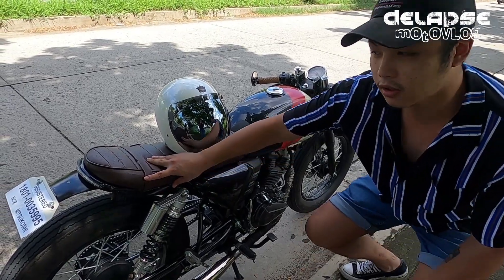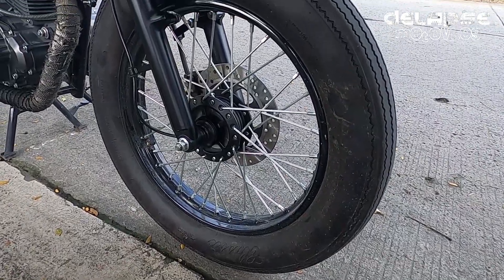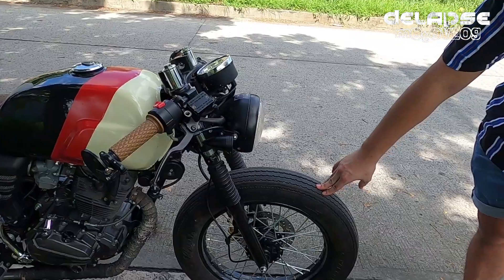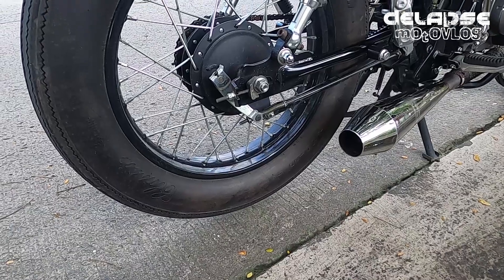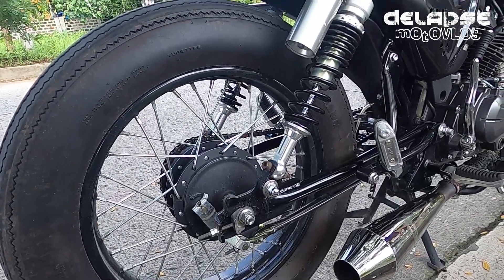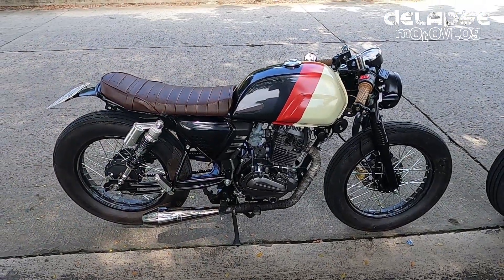Tapos yung rear fender ko RS Moto rin. Tires ko front tires would be 4.0x17 Swallow Classic tires. Then for the rear, we have 4.5x17 Swallow Classic tires as well. Tapos yung rims ko or yung stop ng Keyway pa na.